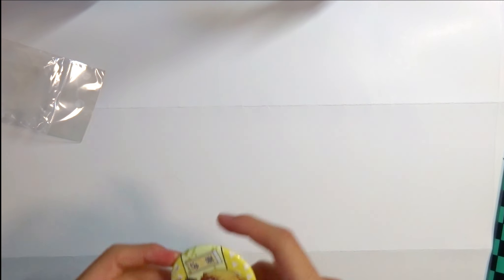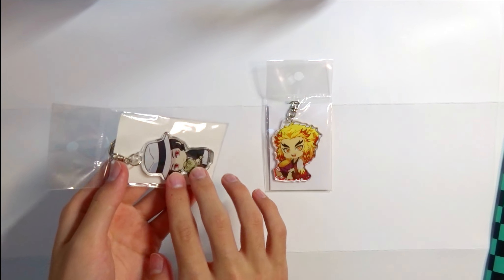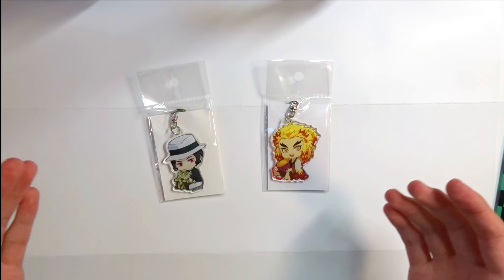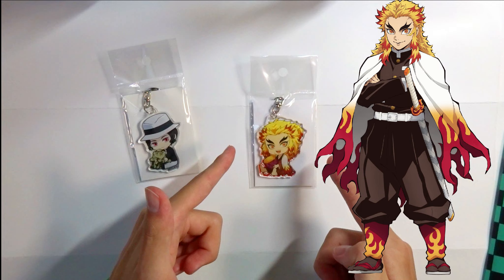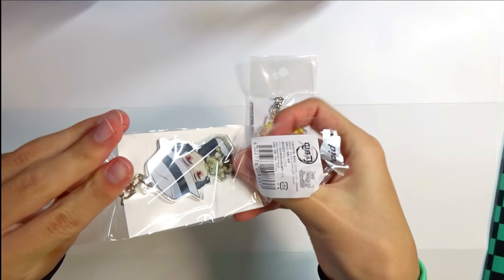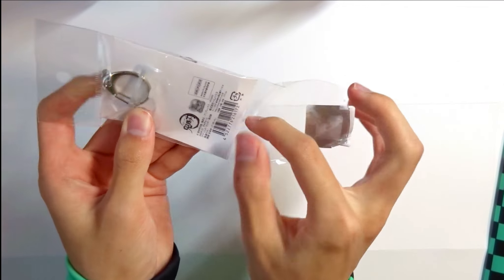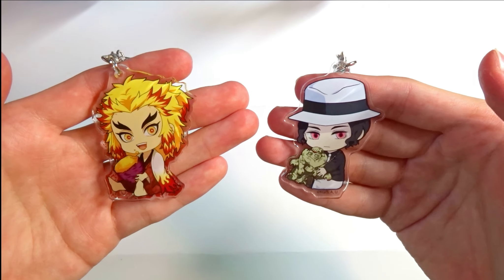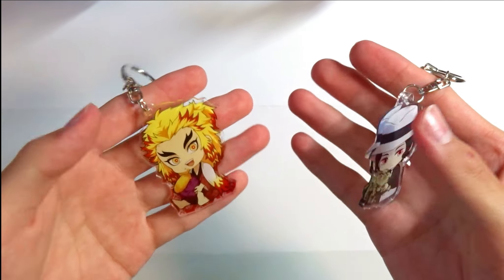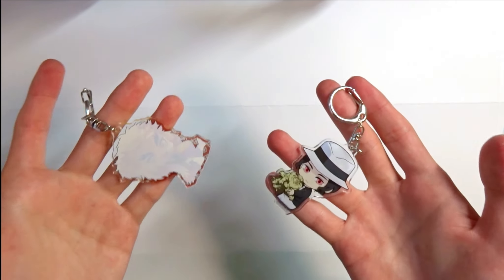Next will be this acrylic key holder, which is a key holder made from plastic. These are really popular in Japan, as well as other key holders. I got Muzan and Rengoku. Let's open it up — here's a closer look at both of them. These are key holders so you can attach them to your bags and stuff like that, which is really good.